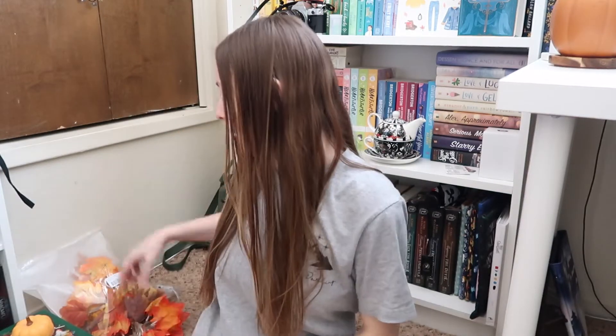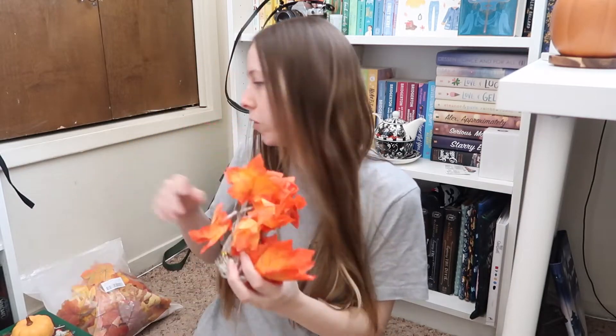Hello and welcome to today's video. This one is going to be a little bit different than my normal videos. We are going to be decorating and reorganizing this bookcase. I have some fall decorations that I want to put up on here just to kind of get in the spirit of the season, so I'm going to be rearranging this.